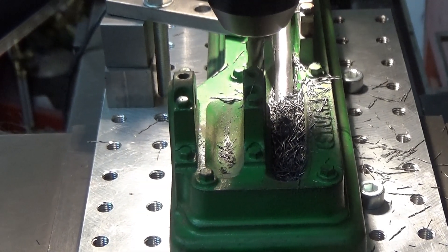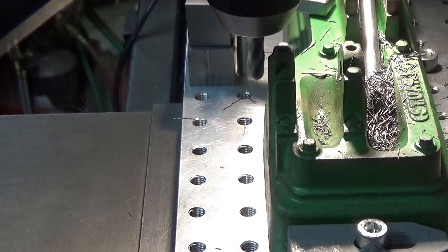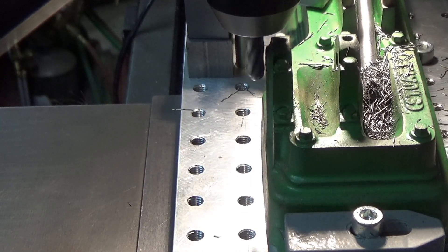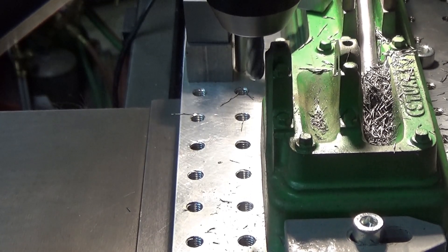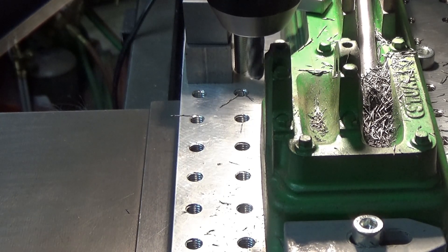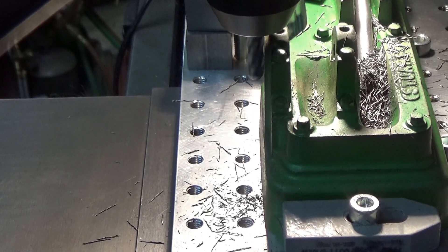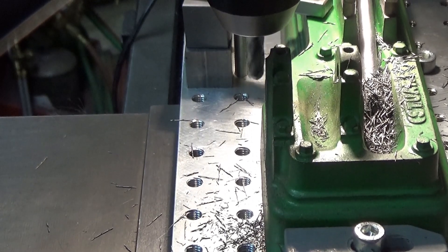The overall width is not that critical, so I'm just going to come over here on this side, touch down on it, and make sure that it's parallel to the other side. Just got to take 10 thousandths off of this side. I'm pretty happy with that.